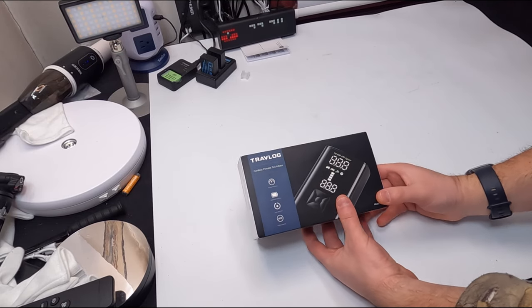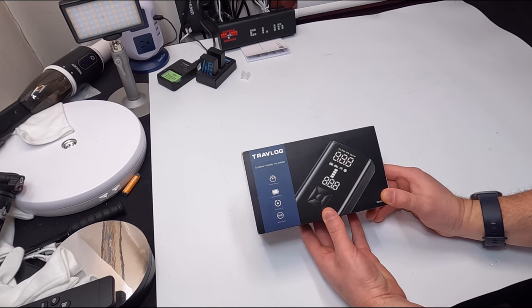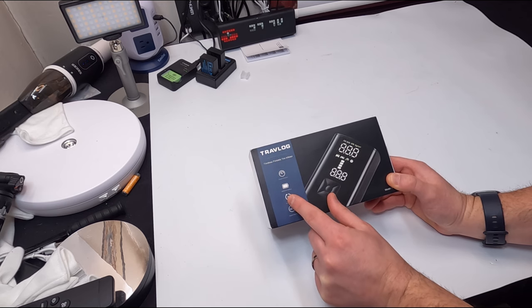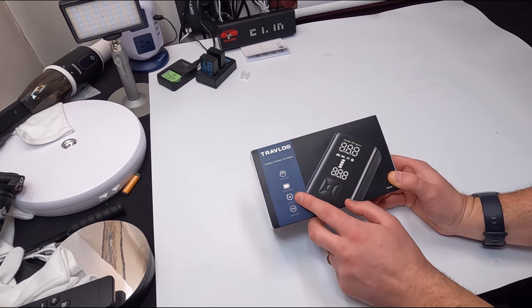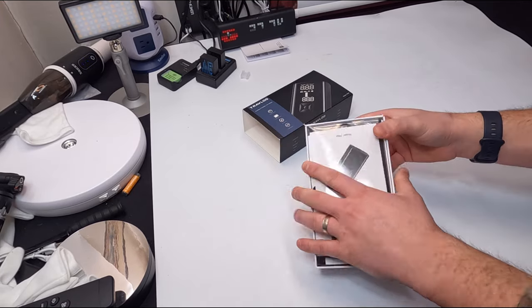Hello my friends and welcome back. Today we are reviewing the Travel Log cordless portable tire inflator. It's got preset pressure, an 8000mAh battery, auto shut-off feature, and a digital display.